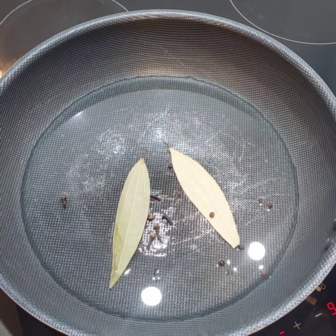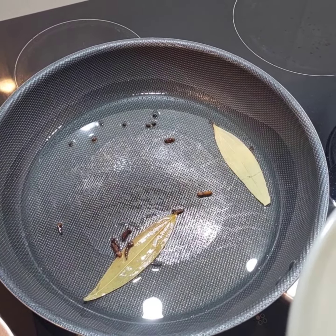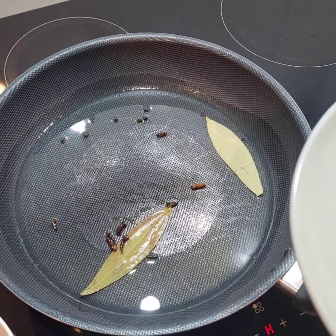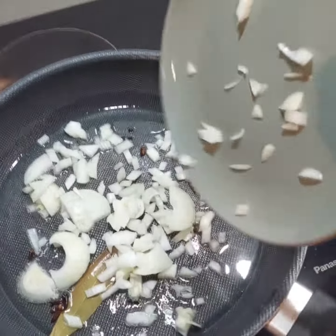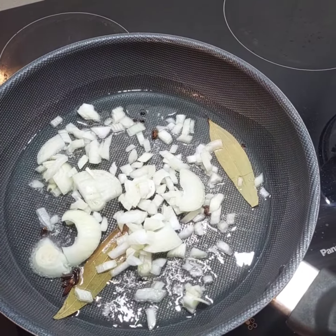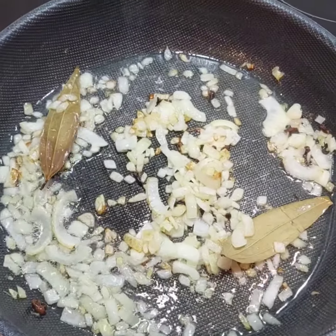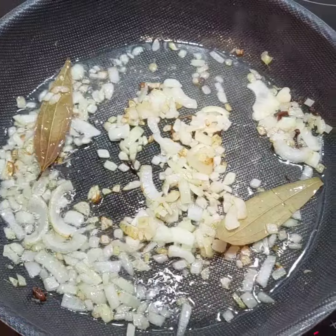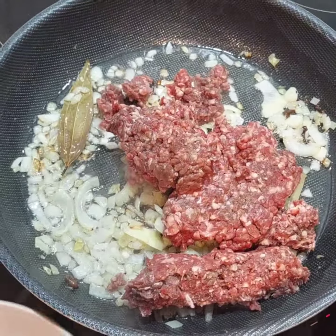To begin, we'll heat up some oil and then add our spices to roast them. Just remember, I'm making this bolognese Indian style, so there will be some spices used. Now since our spices are roasted, I'm going to add the onion and cook it until golden brown. Now that the onion has got a nice little brown color, I'm going to add the mince.